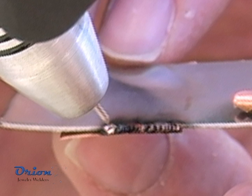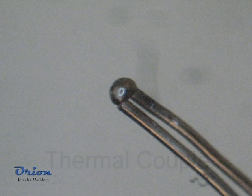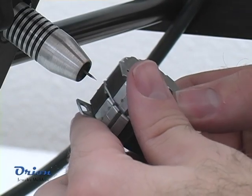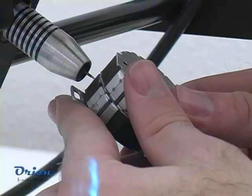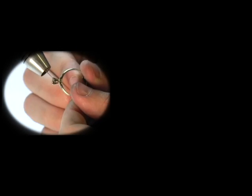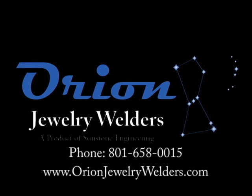When two different alloys or metals are joined, the properties of the weld joint will be specific to the new metal alloy created during the welding process. The Orion is simple to use but has the versatility to take on any project.